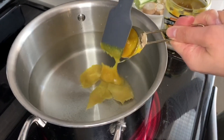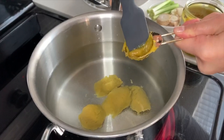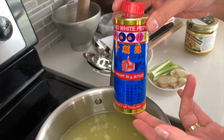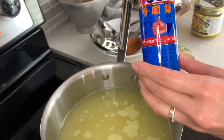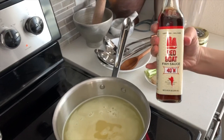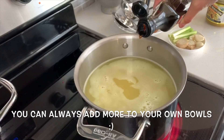Add the bouillon paste — a little goes a long way, this stuff is very concentrated. We're going to add just a little bit of salt and some white pepper. This is optional; you can also add black pepper if you prefer, or no pepper at all. We're also going to season with a little bit of fish sauce. I'm using Red Boat, but you can add soy sauce instead.